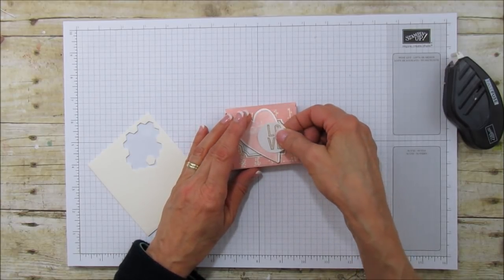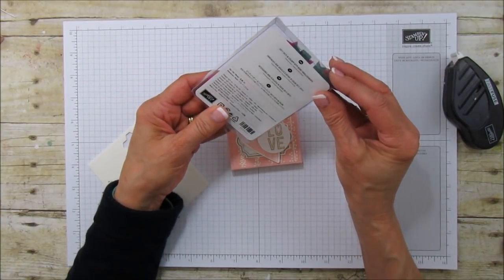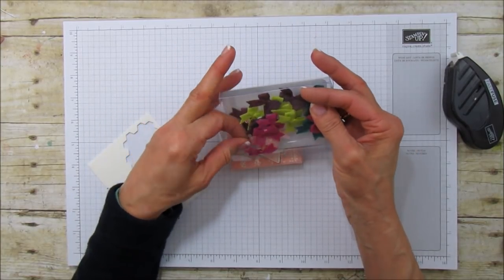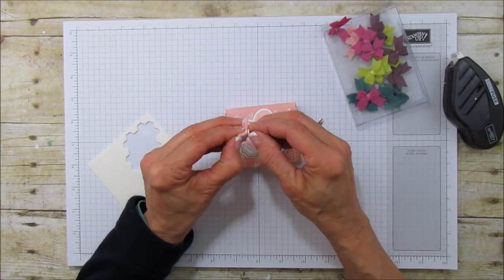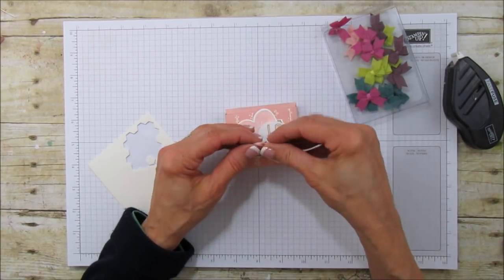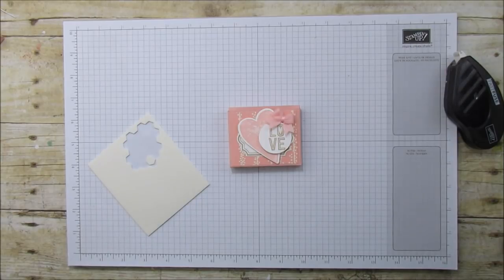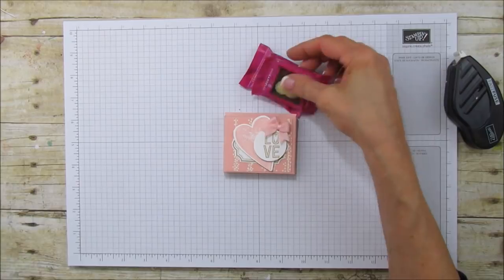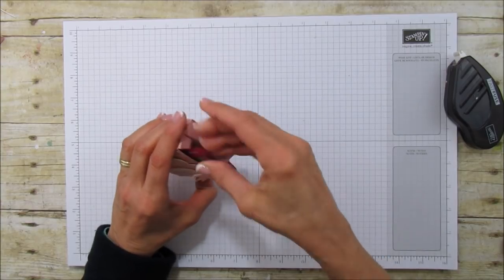Last but not least, I'm using these little bows — these are the 2017-19 In Color Bitty Bows embellishments, and I'm going to use the pink one. They have little adhesives on them, so just take the adhesive backing off. It's so cute, I love this bow. I'm setting it right there. Let's go ahead and fill it with our little Ghirardelli hearts — so cute!